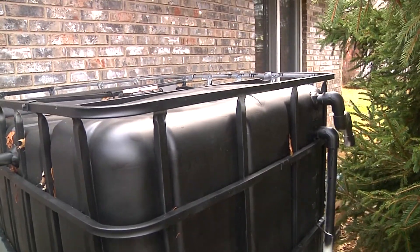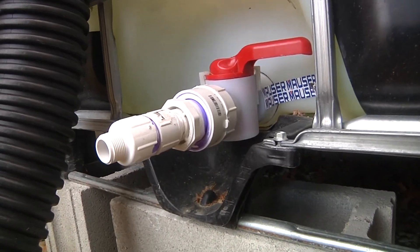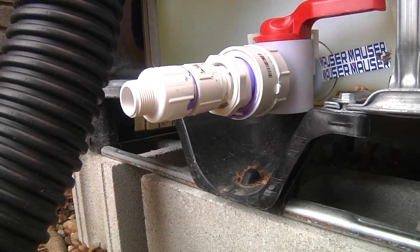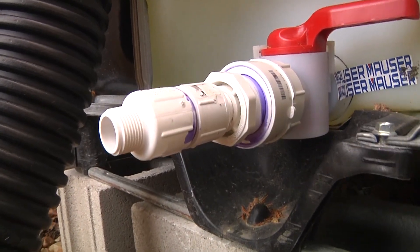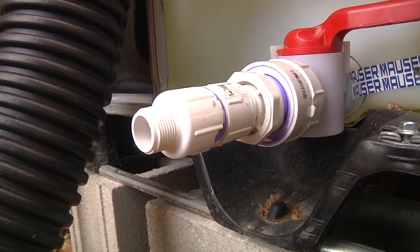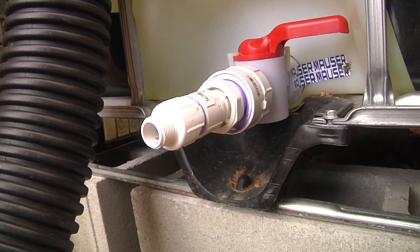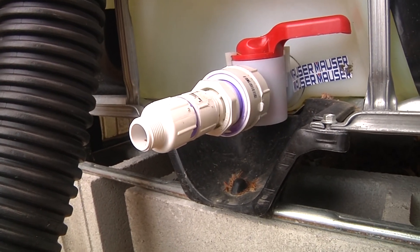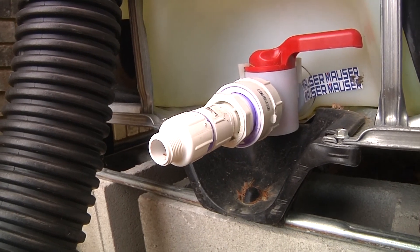I could actually daisy chain more tanks. Down here is my ball valve — that's basically PVC fittings I got from Home Depot. That way I can just hook a hose straight up to it and water the animals and garden really easily. In the spring, I'm going to put some solar panels and a pump on here so I can get water further out into the field with a little more pressure for spraying.